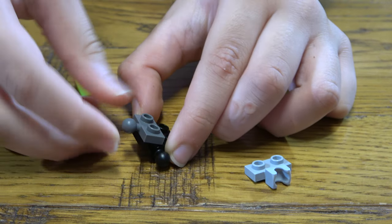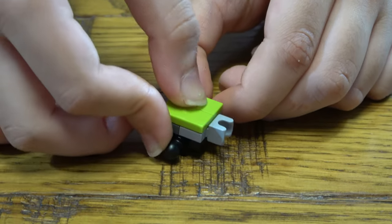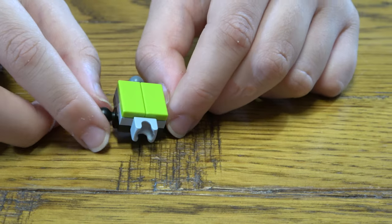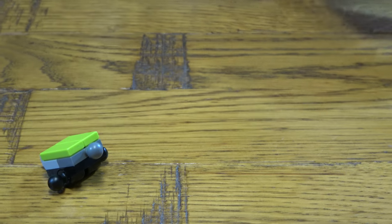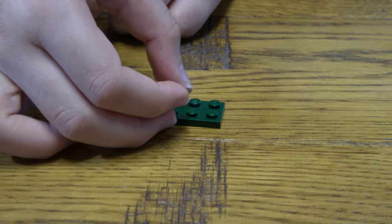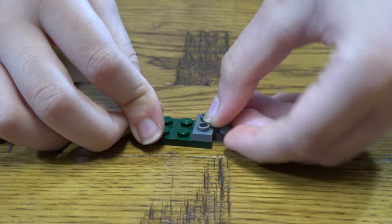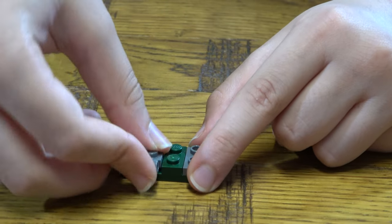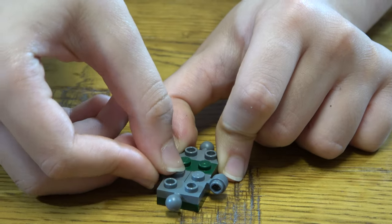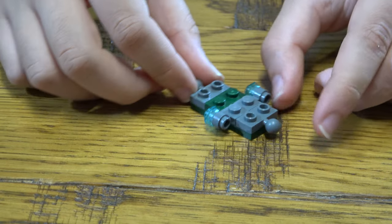Then we place one of these on one of those, and place two of these — you can put a full one, but yeah, like this. Next, you're going to get this here, and place two of these on each side like so. You'll just place one of these here and two of these like so. Turn it around and place two of these just on this side like that.